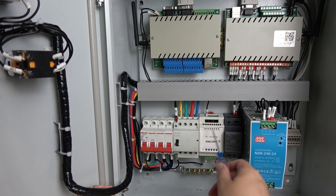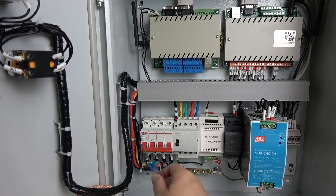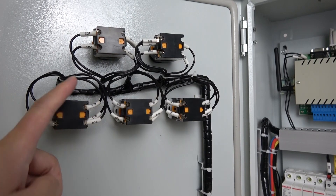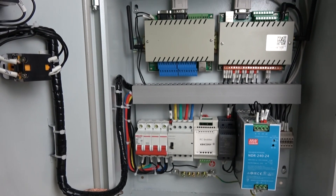And this is an RC snubber for the AC contactor. This is a three-phase AC contactor. And this is the MCB. And you can see these are the five manual control buttons, installed on the door.